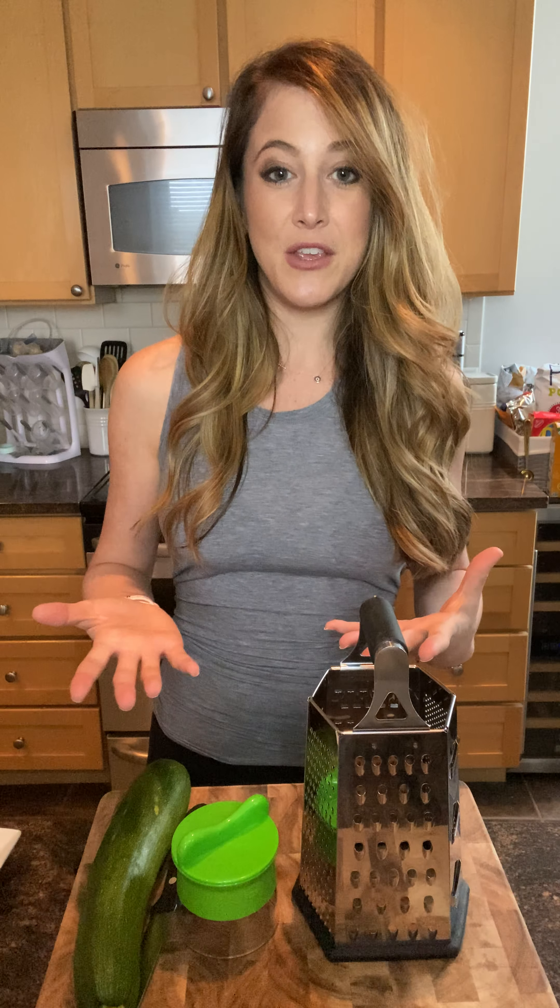Hey everyone! Welcome to Time Crunch Tuesday. Today I'm going to show you a really simple way to get more veggies into your diet. If you sign up for my newsletter, you know that I add a challenge every month to make you healthier in simple, easy ways. January was to drink more water, and February is to eat more fruits and vegetables.